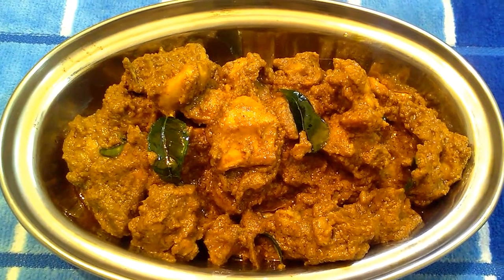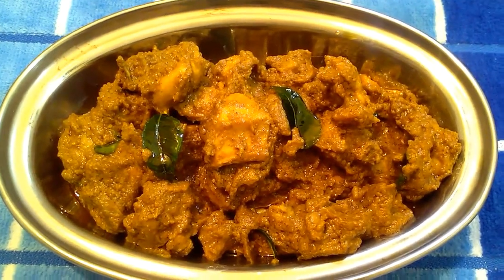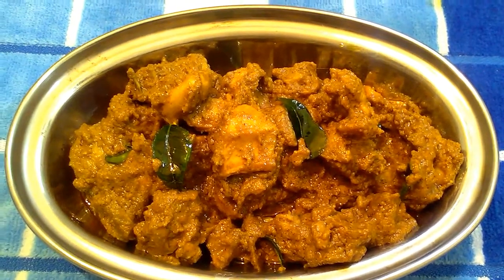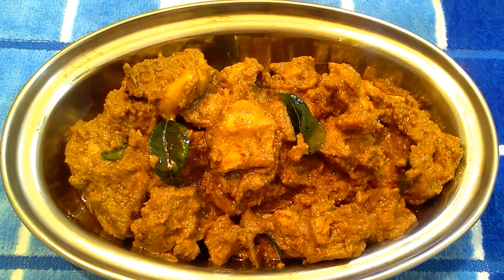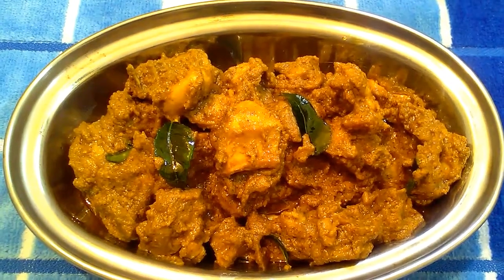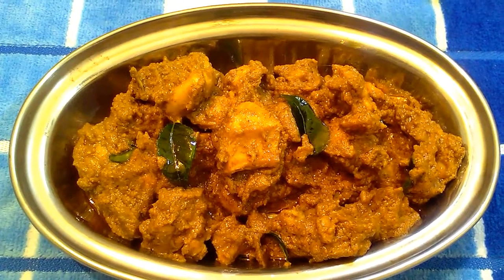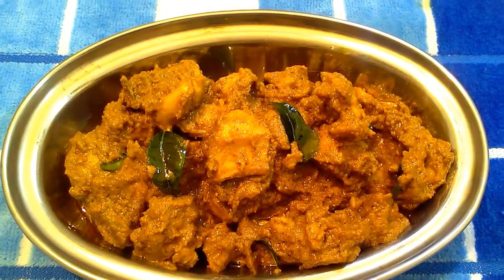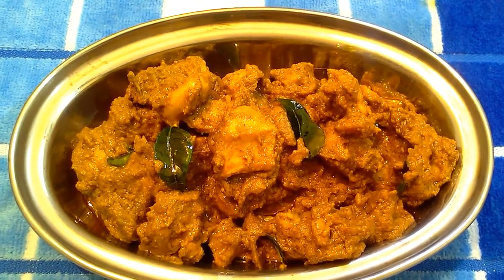Hello friends, welcome to Secret of Smell. You can tell me a little bit of a chattinart style. This is rice, chapati, naan — a combination of rice. If you like this channel, you can subscribe and press the bell icon to get future notifications.